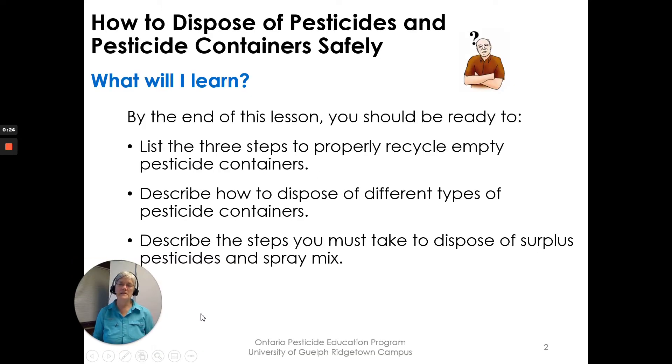What will you learn by the end of this lesson? You should be ready to list the three steps to properly recycle empty pesticide containers, describe how to dispose of different types of pesticide containers, and describe the steps you must take to dispose of surplus pesticides, obsolete pesticides, and spray mix.